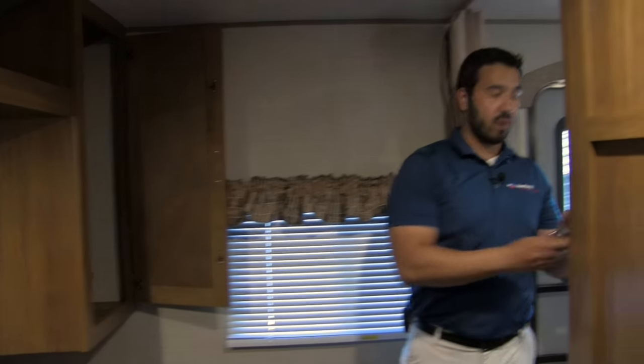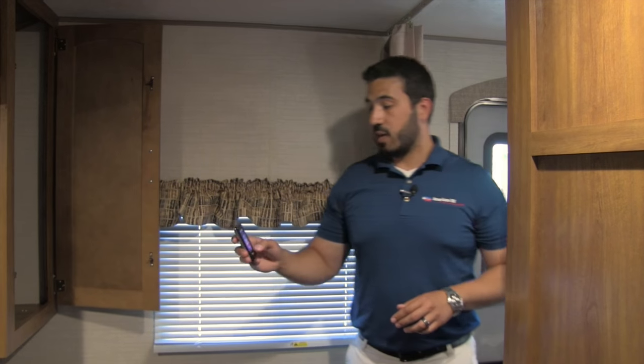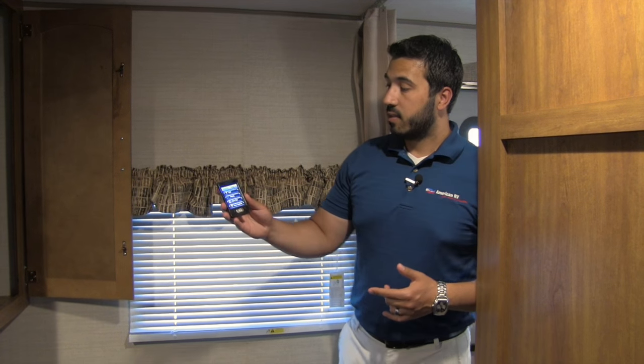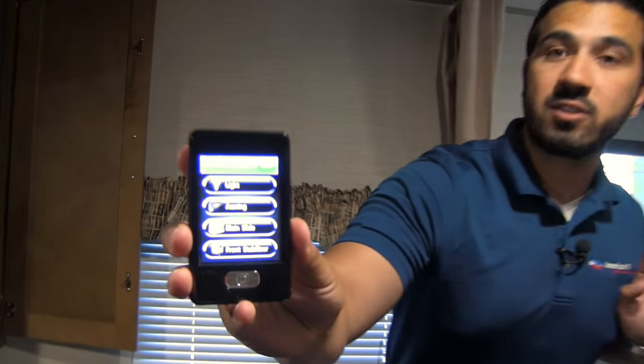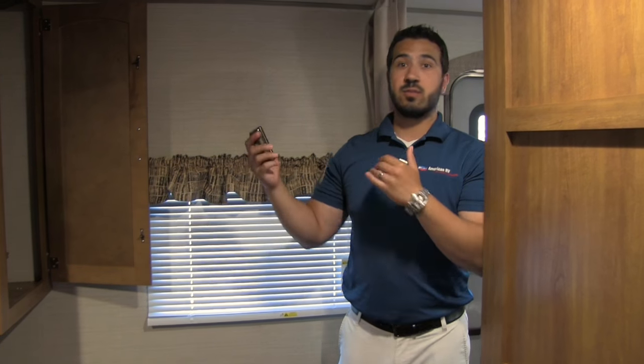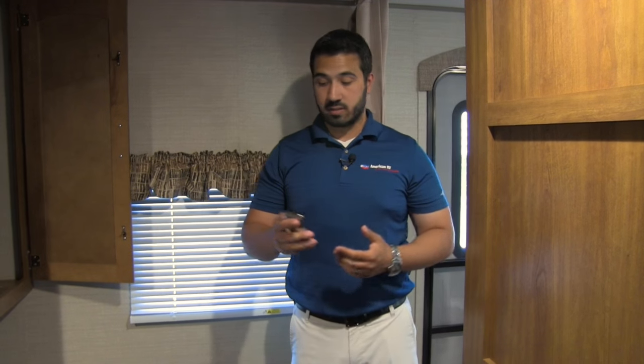Lastly, another cool feature hanging on the wall is the Camp Easy system. This remote controls everything: the lights on your awning, the power awning itself so you can move it in and out, the slides on the unit, and the stabilizers. A cool advantage is that if you're in a tight campsite, you can go outside, hit the buttons, and move your slide out while making sure you're not going to hit any trees — same thing with your awning. It really is a nice feature to have.